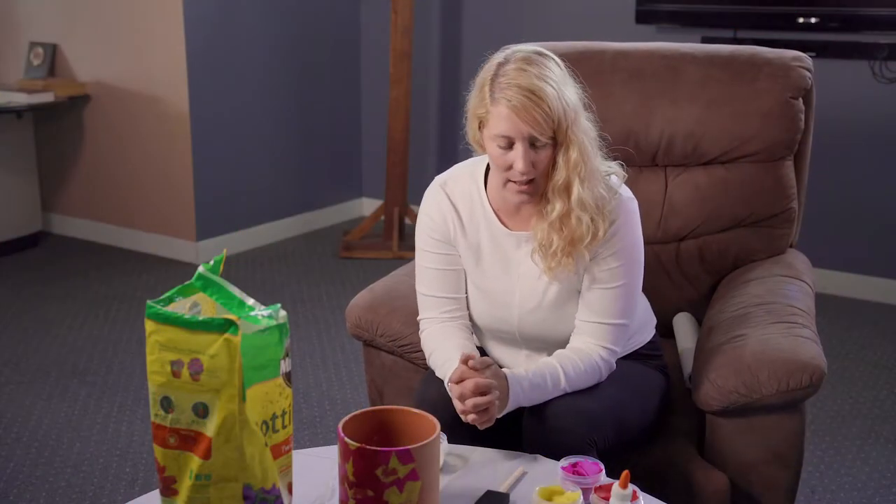Hi everybody! Thanks for checking in today. We are going to work on a special craft today called paper mache or tissue paper flower pots. My name is Nikki. I'm going to give you all of the instructions and the ingredients that you'll need today. If you need to pause the video at any time, just hit pause, take care of what you need, grab your ingredients or work through a step, and then hit play when you're ready to start again.